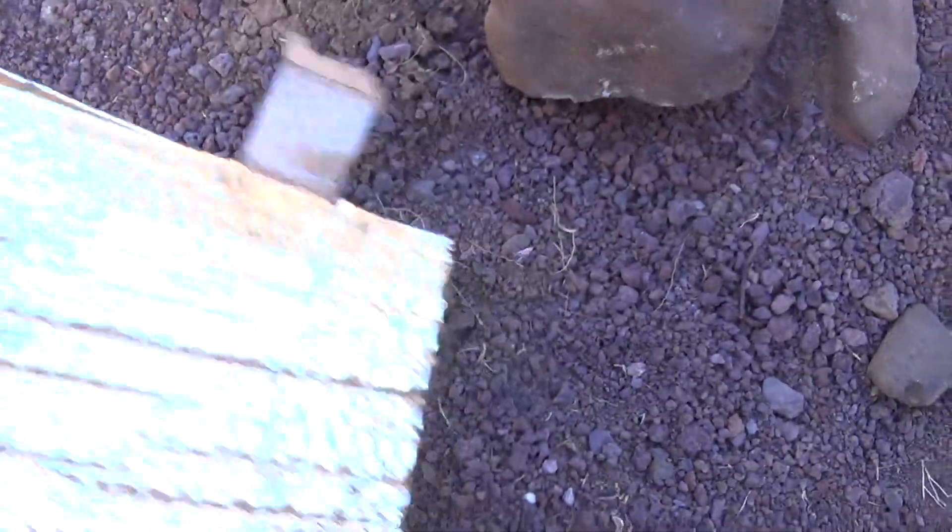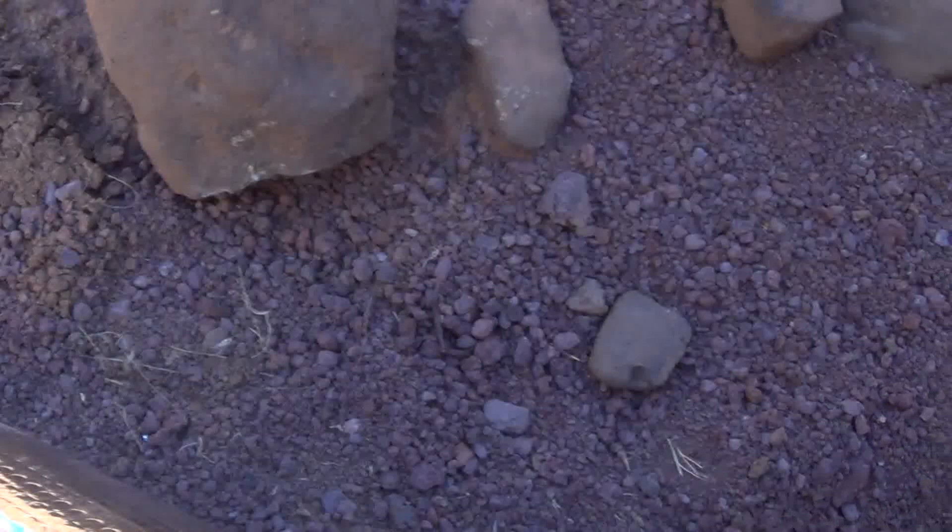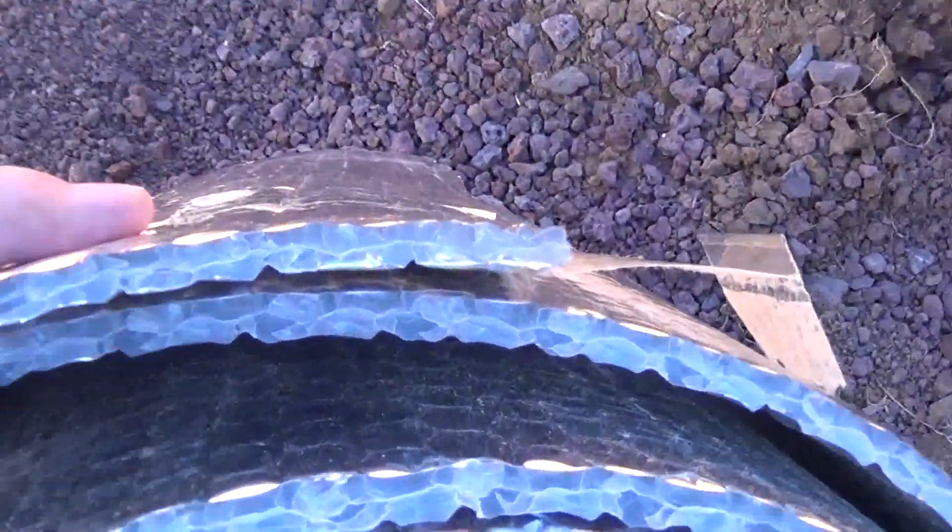It's just foam and we cut it in strips — this piece is 25 feet long. Hopefully you can see it right in there.